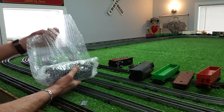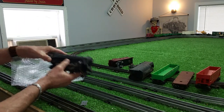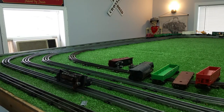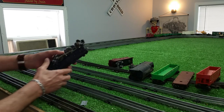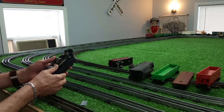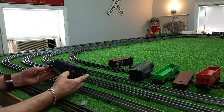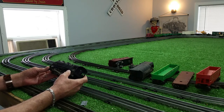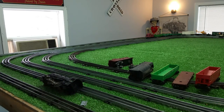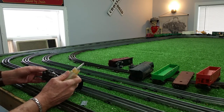A Marx 999 with a complete Lionel set. There's the 999 — it actually looks to be in fairly decent condition. The rotor turns right enough. Front truck, rear truck — it appears to be complete. This thing has not been run in decades. That's obvious.